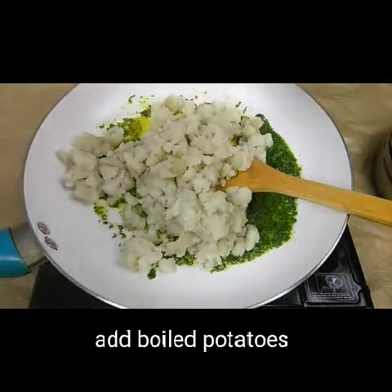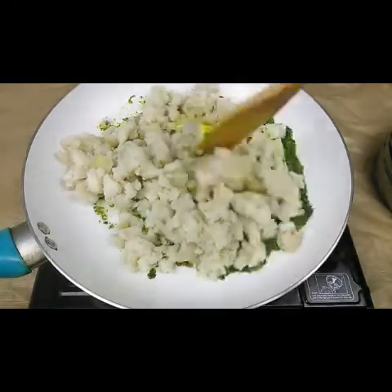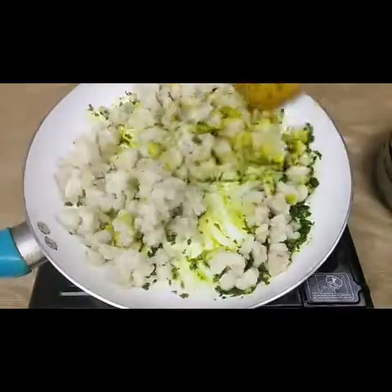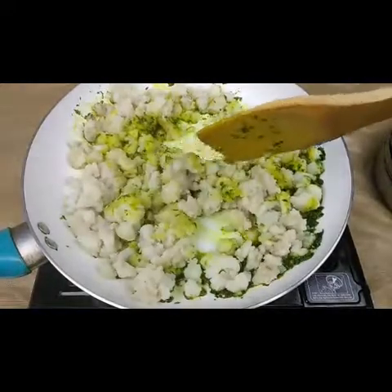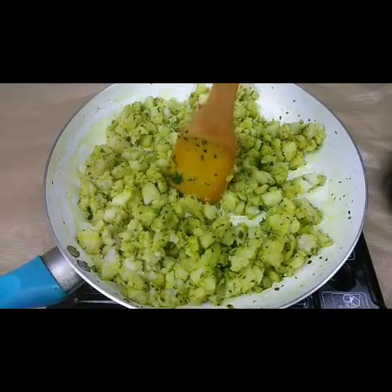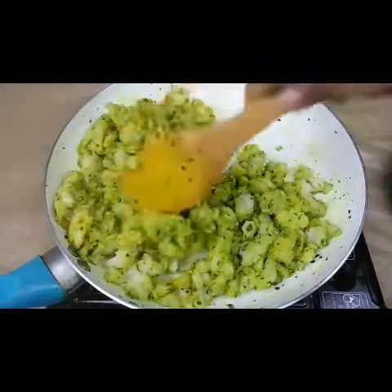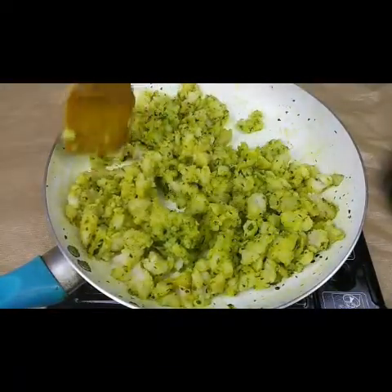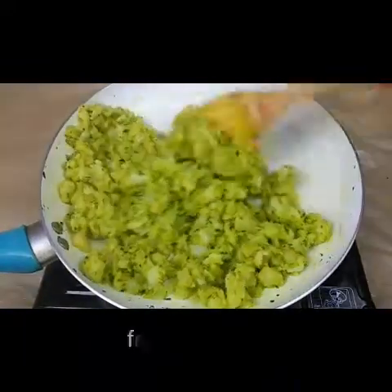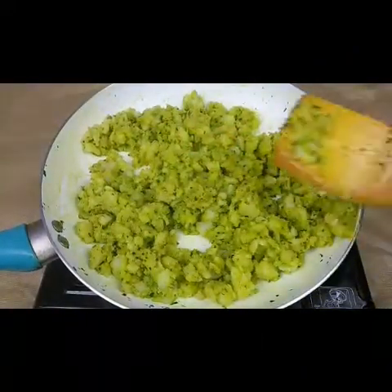Add the mashed potatoes to the pan and mix this well — just fry for another two minutes. Keep mixing and mash the potatoes nicely until the whole mixture is properly combined. Fry for a few minutes, and now it's almost done. I need to let this cool for 5 to 10 minutes before making the balls.